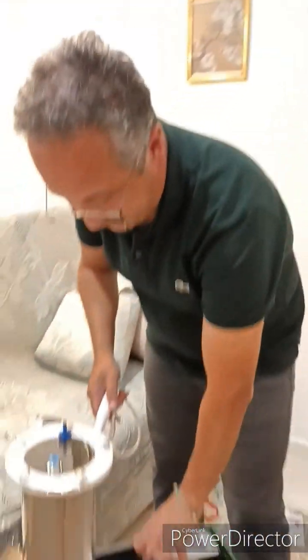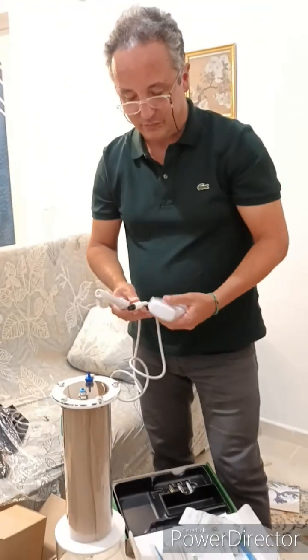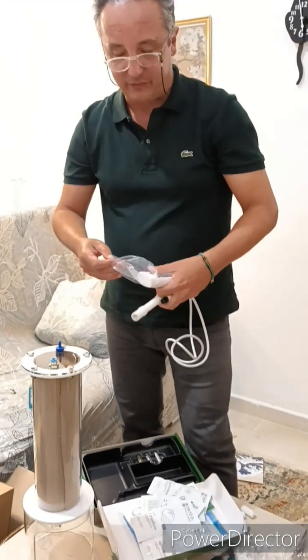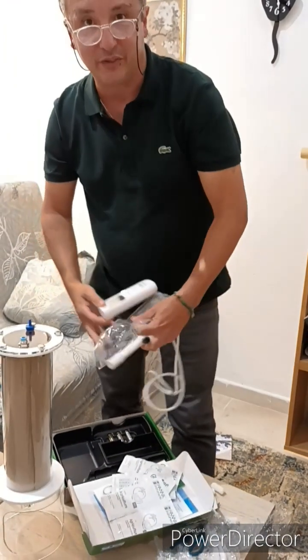This is the device — the reader. We can connect this probe to the reader; it is quite simple. They are standard parameters, but extremely important for our research.